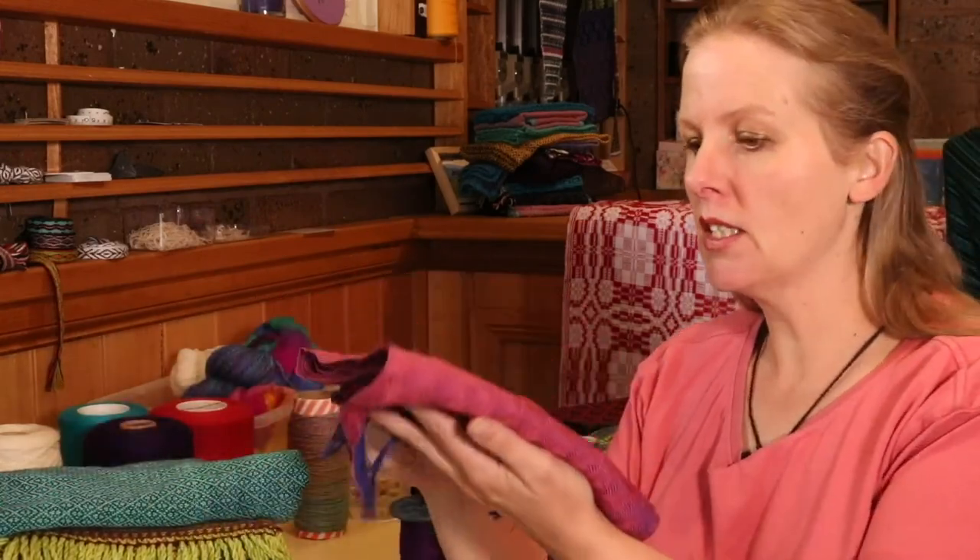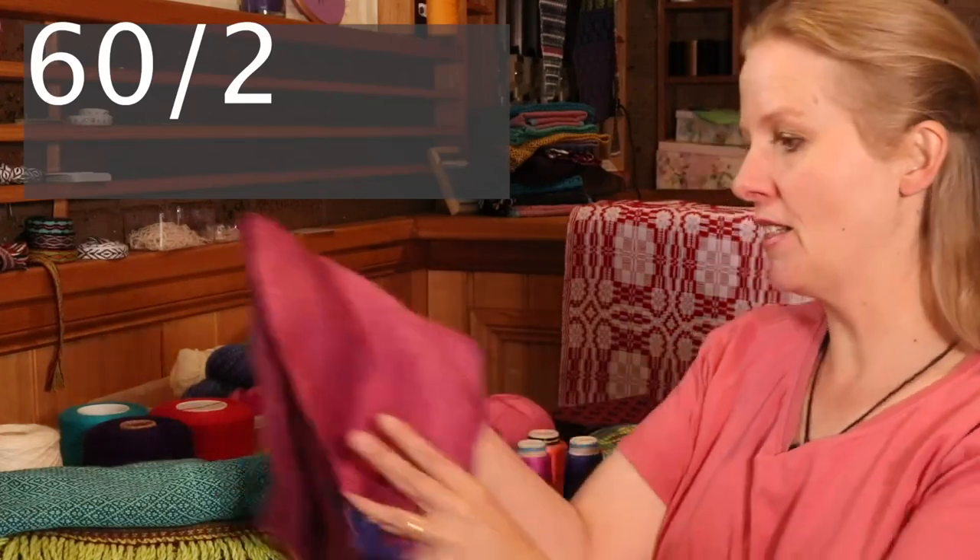Now we're getting into some of the non-wool scarves. I really do love my fancy yarn scarves because they can be so luxurious. I like to wear plain, comfortable clothes, but the perfect way to jazz something like that up is to wear a really pretty scarf. So this scarf here was woven with 60/2 silk — so yes, very, very fine silk. And I actually have the silk here; these are the cones of silk. Really beautiful stuff.